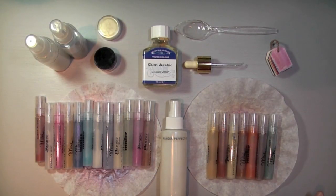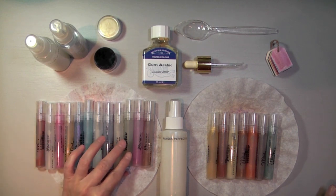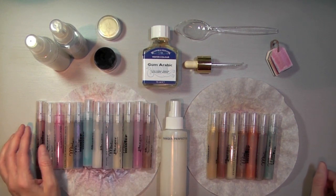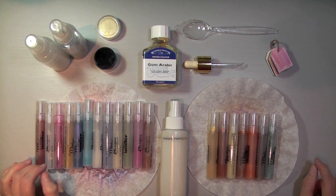Hi everyone, welcome to another video by CC's Creations. Today I just want to share with you something that I've been wanting to do for a long time. I wasn't really feeling the creative flow today, so when that happens I always try to do some organizational tasks that I have lying around, and this one I've been wanting to do for a long, long time.